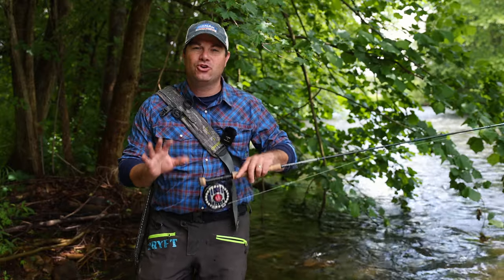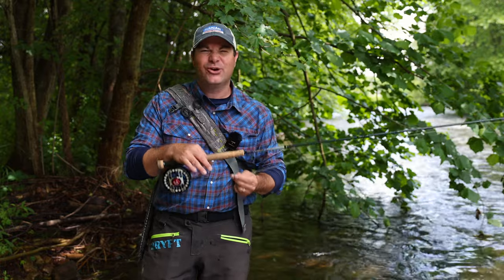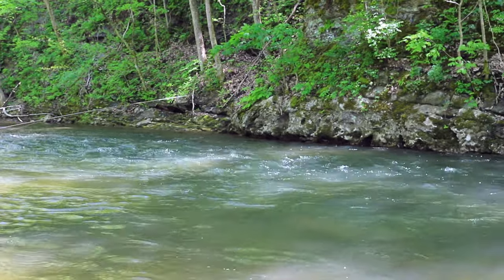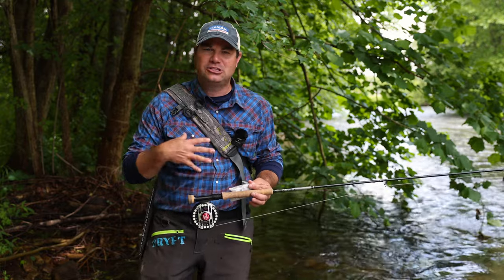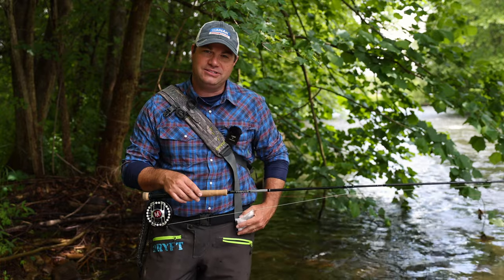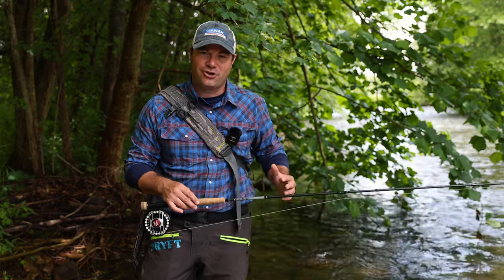I love to euro nymp. I'm using my 11-foot 3-weight right now. I have a brand new euro nymphing line, a micro thin leader, yet I still do use strike indicators. I have a whole pocket full of them because I'm not into competition fly fishing — I love it, just not for me. Instead, I'm going to use these to indicate whenever I have a strike. Which ones I use depends on a few things: the speed of the water, the depth of the water, how heavy my flies are.